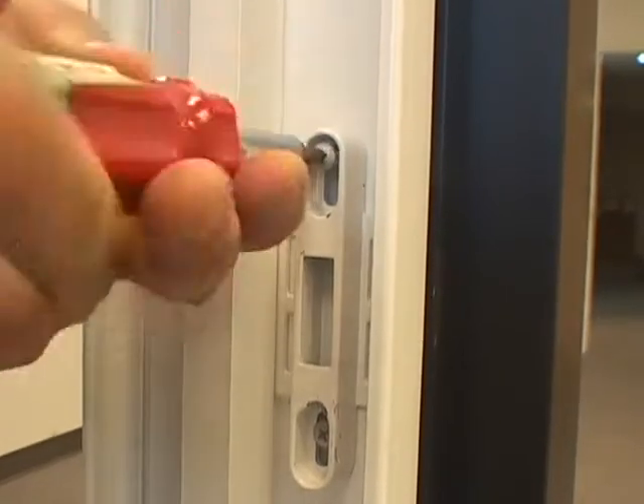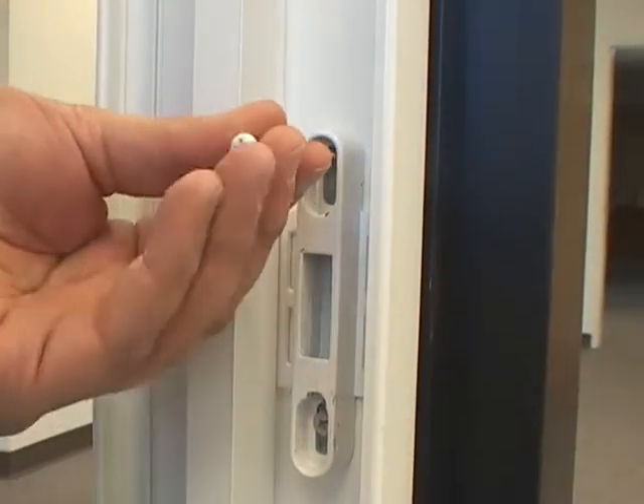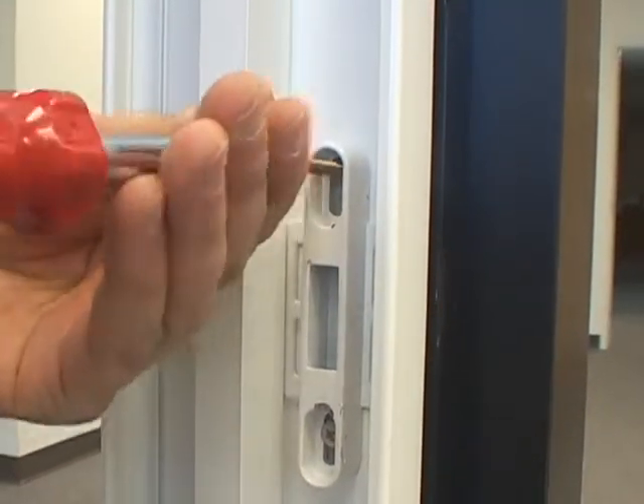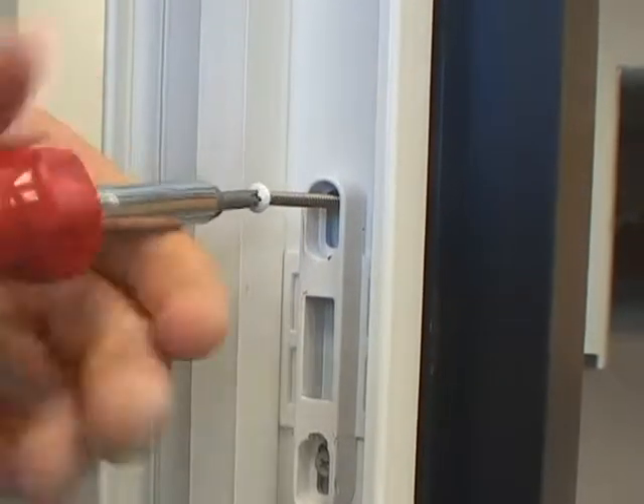There are two screws in the keeper, but these are just for shipping purposes. Remove these screws and replace them with the two screws that are left. You have now completed the installation of the handle on your new patio door.